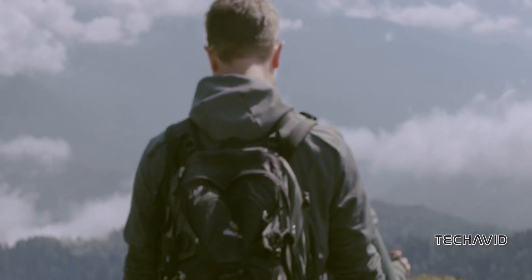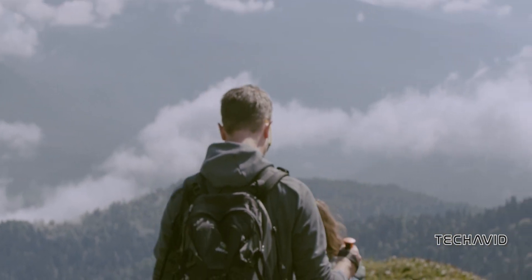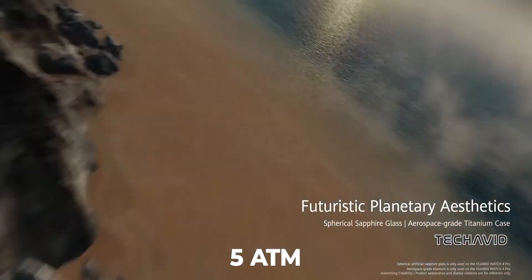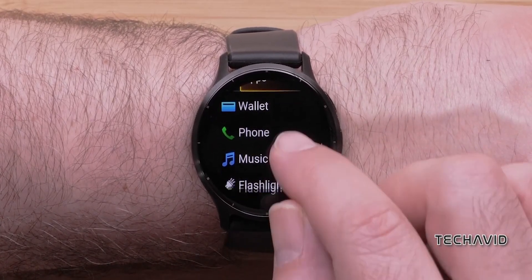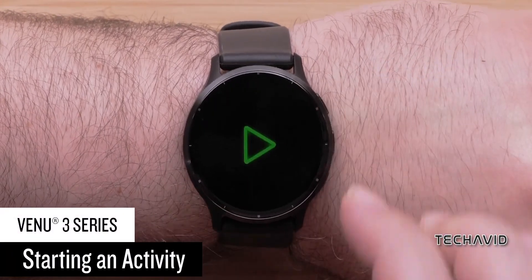NFC — both watches have it, so say goodbye to your wallet. Music storage? Yep, got that too. The Huawei Watch 4 series throws in an eSIM surprise, giving it standalone cellular powers. Garmin Venue 3, on the other hand, relies on its smartphone connection for cellular. It's like having a superhero sidekick or going solo — your call.